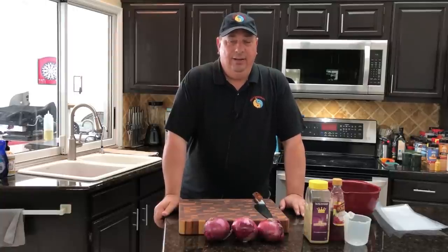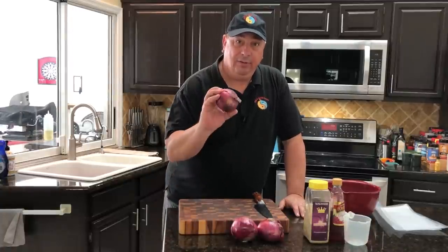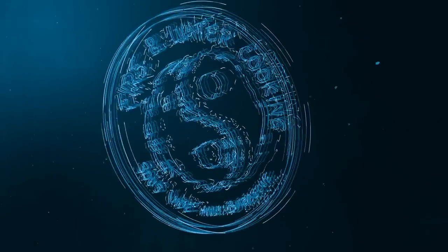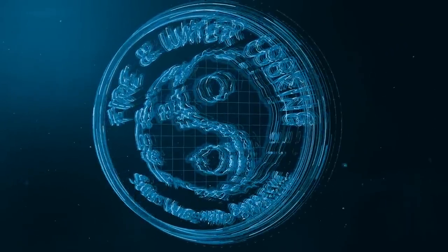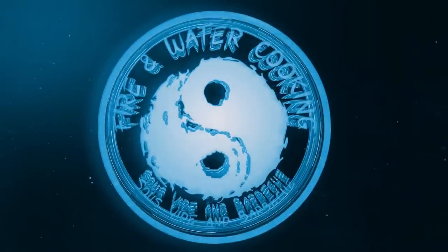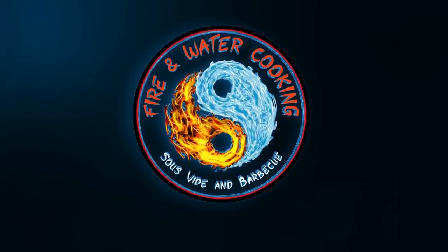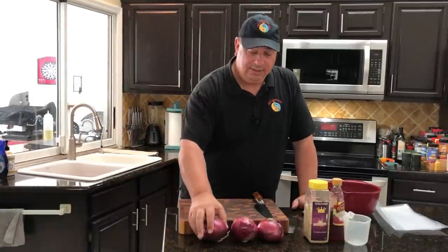Hey all, welcome back to the Fire and Water Cooking channel. Today I'm going to do something a little different - I'm going to make some sous vide pickled red onions. I've never done that on this channel.